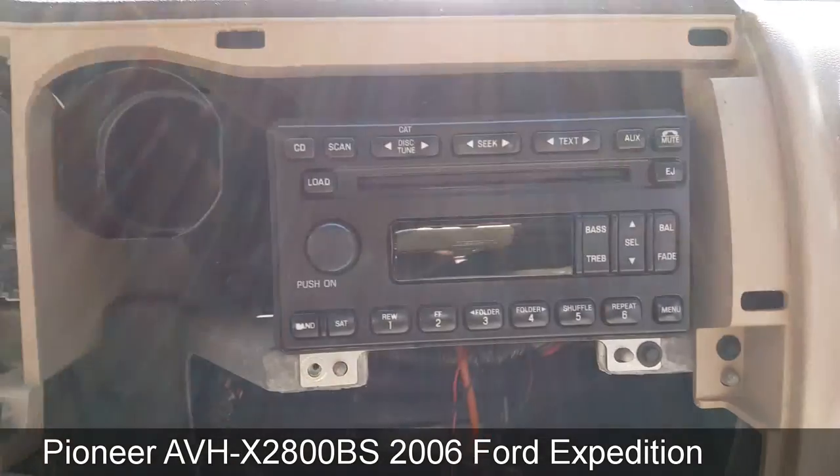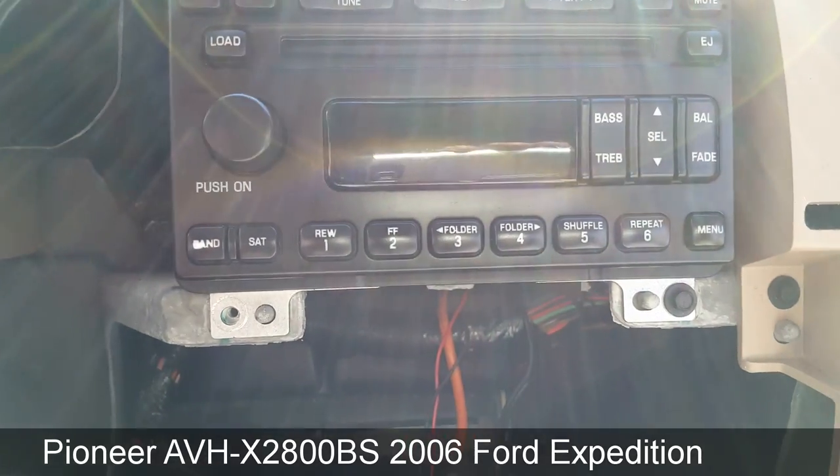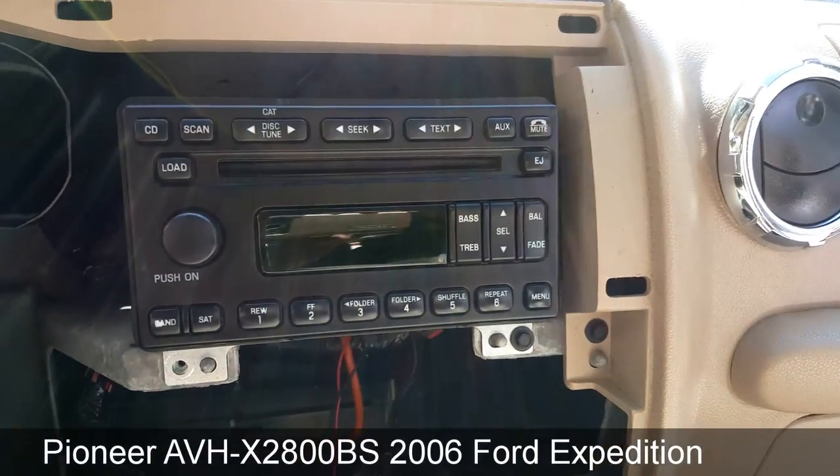There's the radio. The only thing really holding the radio down is a couple of screws at the bottom — there they are. Once you remove the radio from the back, you're going to disconnect all the wires.